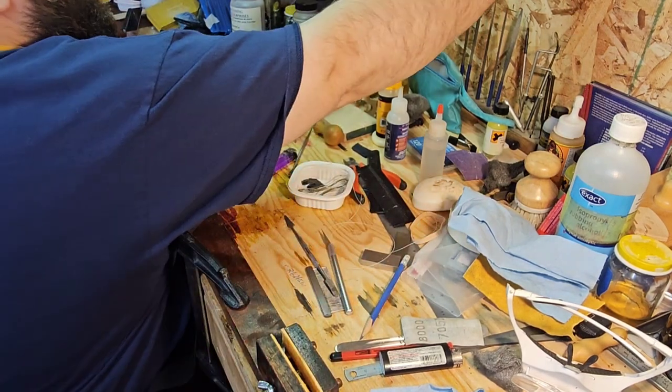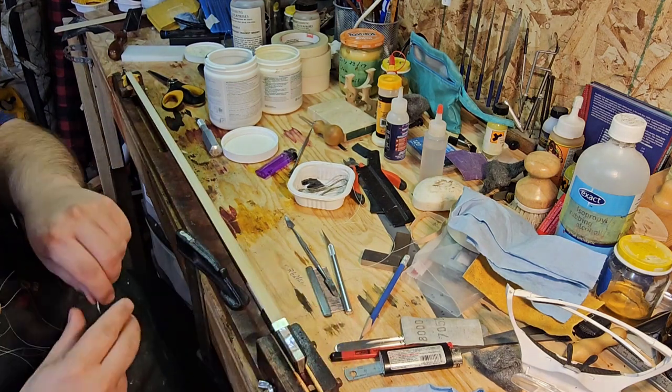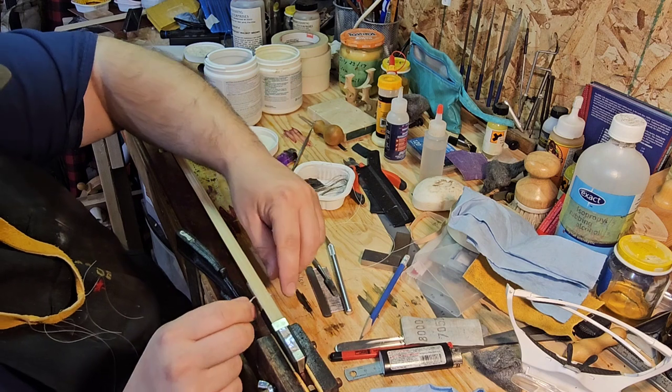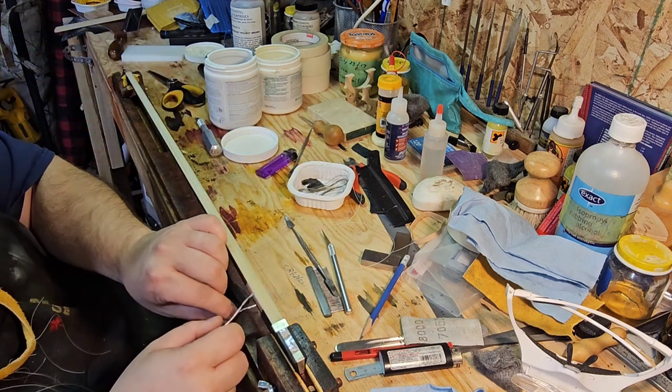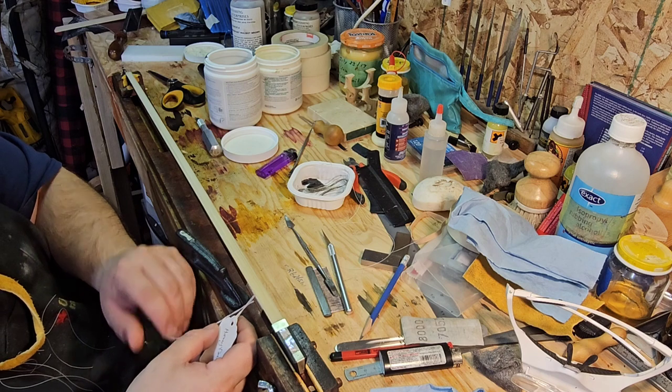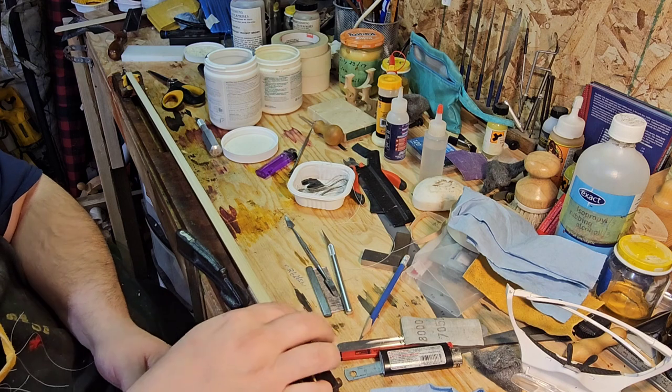So I know whose bow it is. And that, folks, is a quick — I mean, that's almost a restoration. That's all the steps I would take on a restoration.